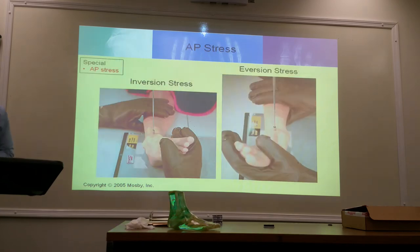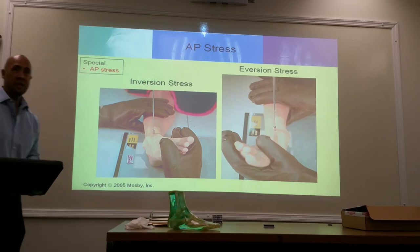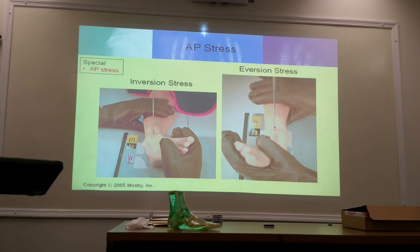AP stress tests. We're looking at the joint space of the mortise. Someone will physically cause the stress to accomplish the eversion and inversion stress — valgus and varus. Who would do that? It's going to be either the technologist or the doctor. Students are not supposed to hold during stress tests.